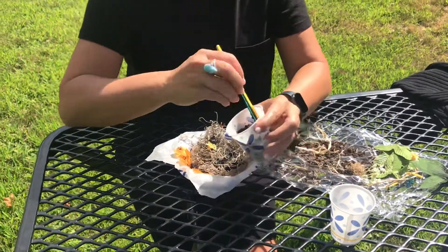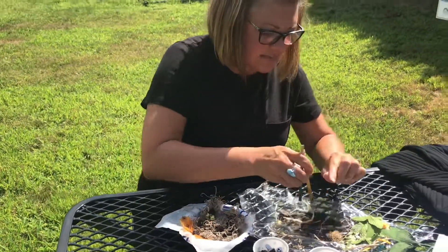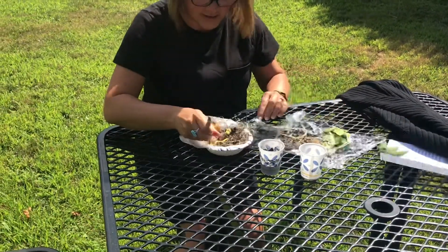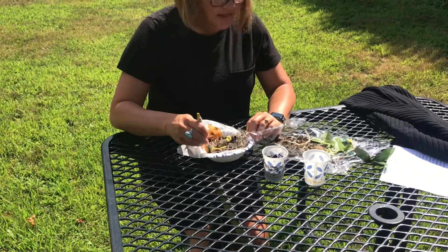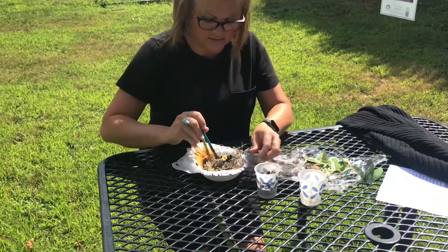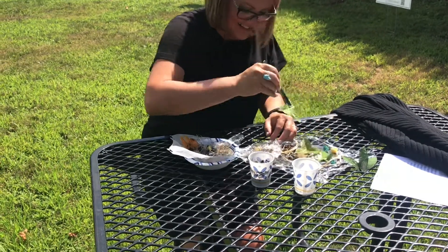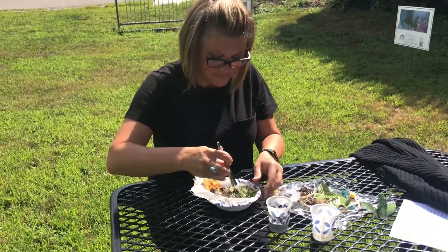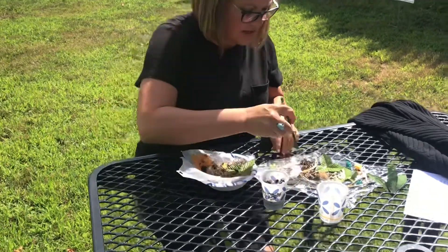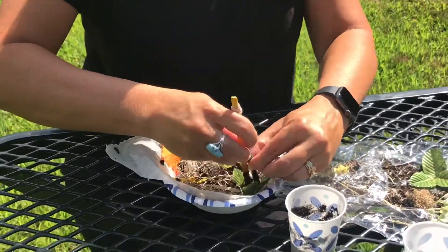Now, something else that's on the ground that birds find: yarn! Let's try to incorporate that. It's kind of windy right now, so I can't imagine how a bird has to do this in rain or snow. But if you keep working, we're actually doing some good engineering here and creating this beautiful little nest for a home.